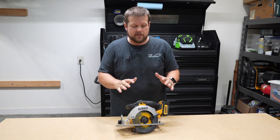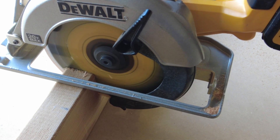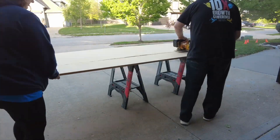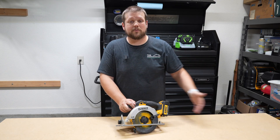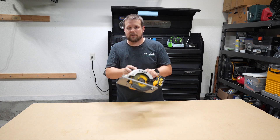Another tool you'll need is a circular saw. If you're going to do any type of construction work — cutting through two-by-fours, ripping down sheets of MDF, plywood, chipboard — this is a really indispensable tool. It can even help with demolition in addition to construction projects, so if you're going to have one saw in your workshop, I recommend going with a circular saw.